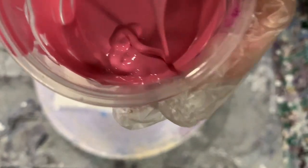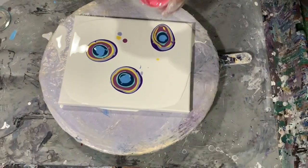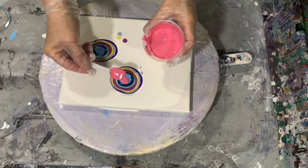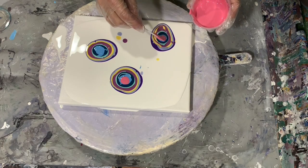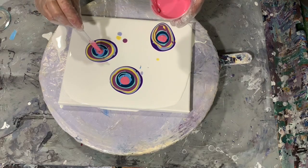Just to clarify: this color here is the Pearl Scarlet. The one before that was the Pearl Green Blue. I will have all these colors listed in the description.